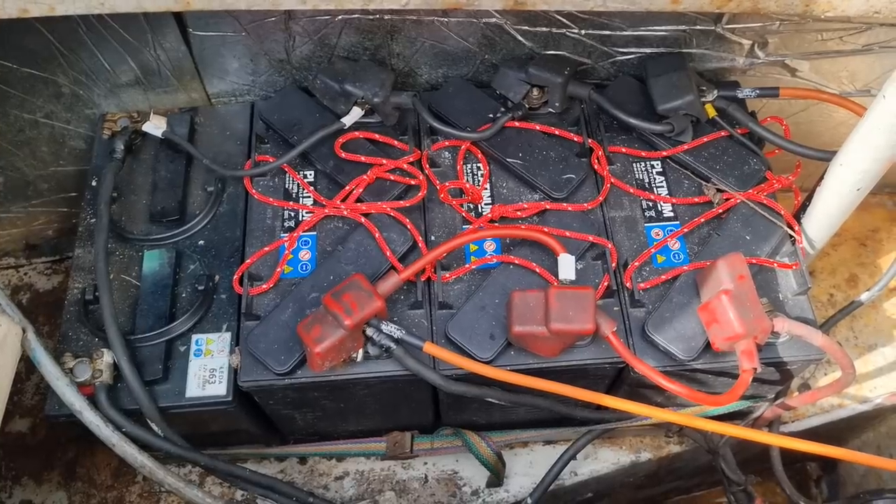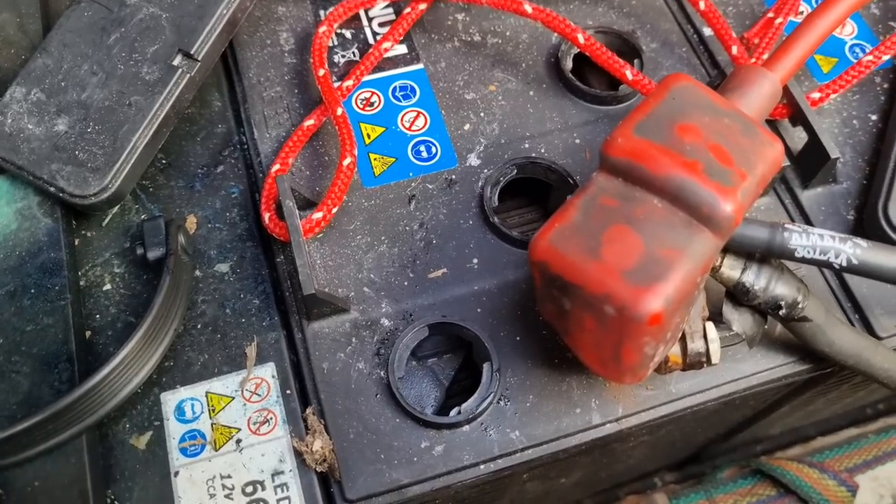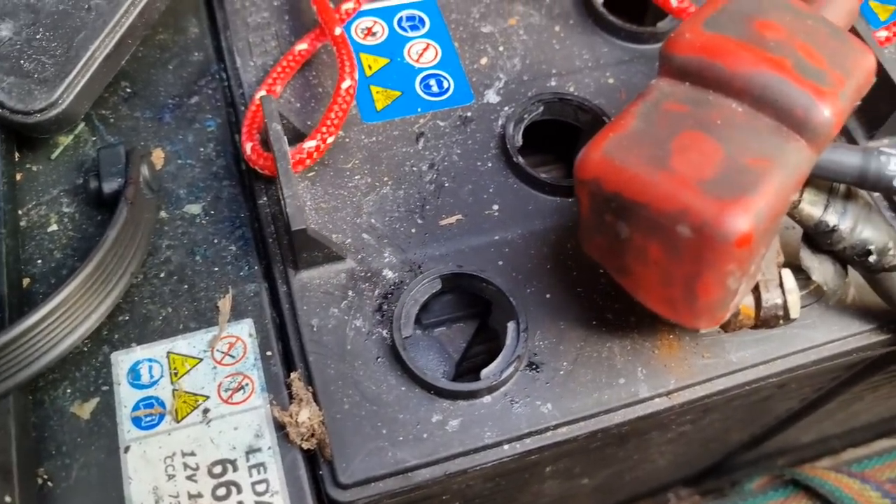We have the de-ionized water. I'm going to have a look at the batteries and see if they need some of it. There are three leisure batteries and one starter. What I've read is if the water is below the level of the metal, then it needs topping up, so I'm going to put some in there.